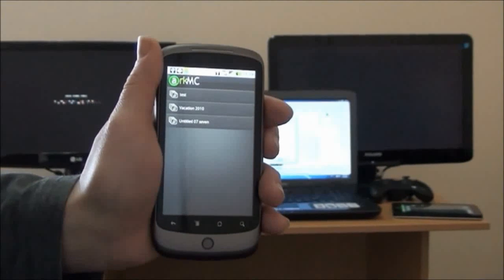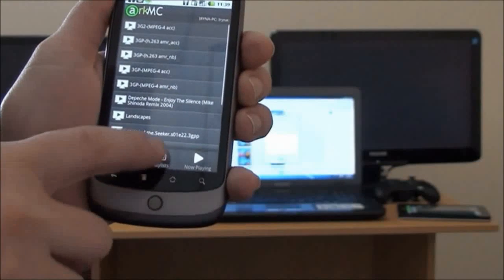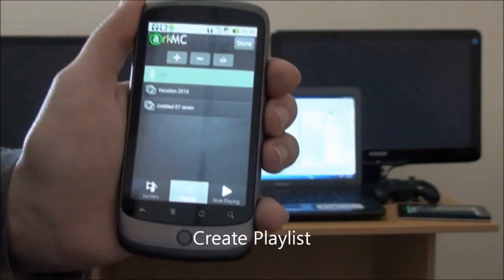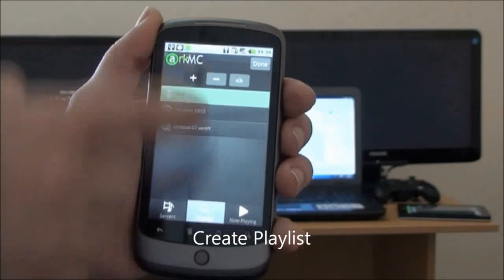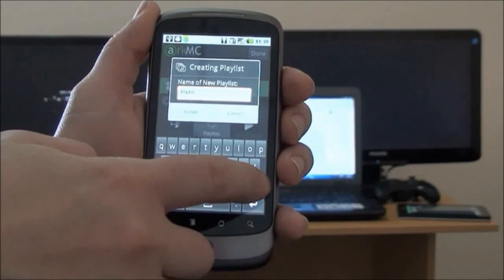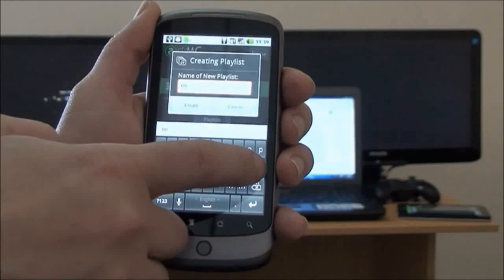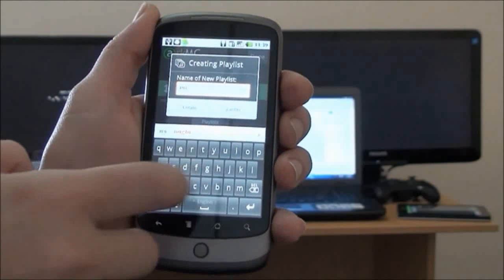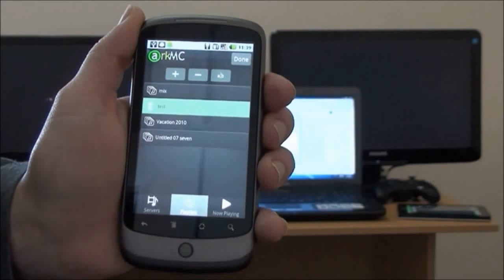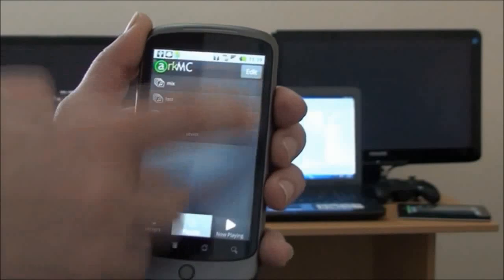Now we are going to show the playlist feature. We start by creating a new playlist — go to playlist, add a new one, and type a name for our new playlist. We save it, and now we are going to add different media items to this playlist.